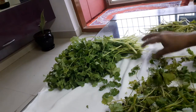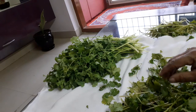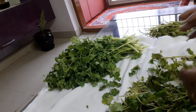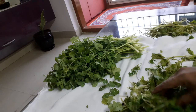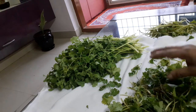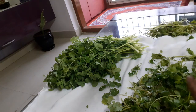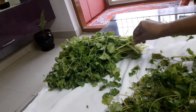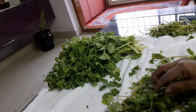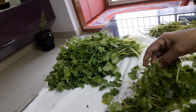I will take a small vine. We are going to cut the piece and cut it. I will try to clean it.